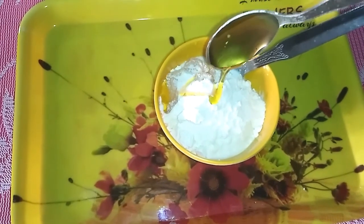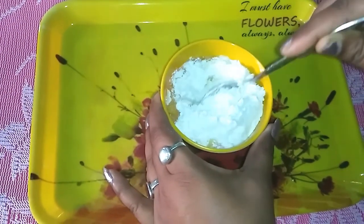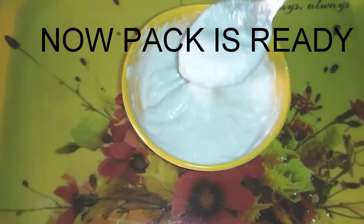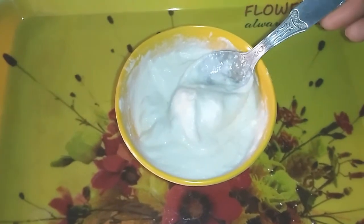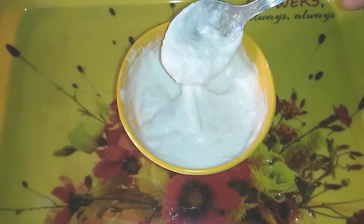Then mix all together well. Now your pack is ready — apply this pack for 15 minutes. When the pack is dry, wash with cold water.